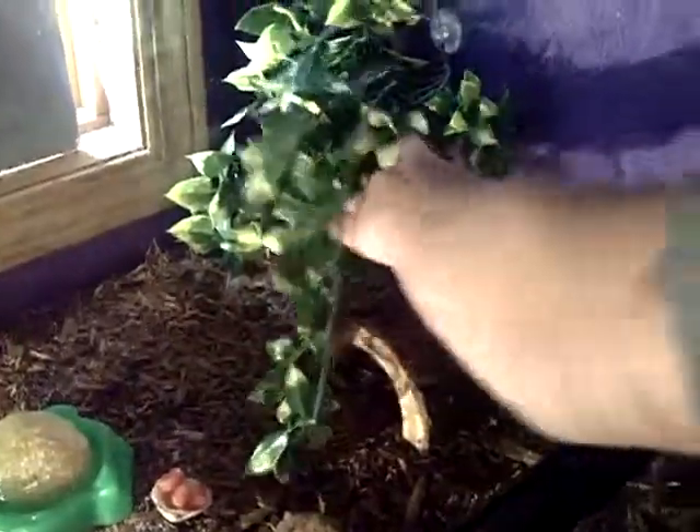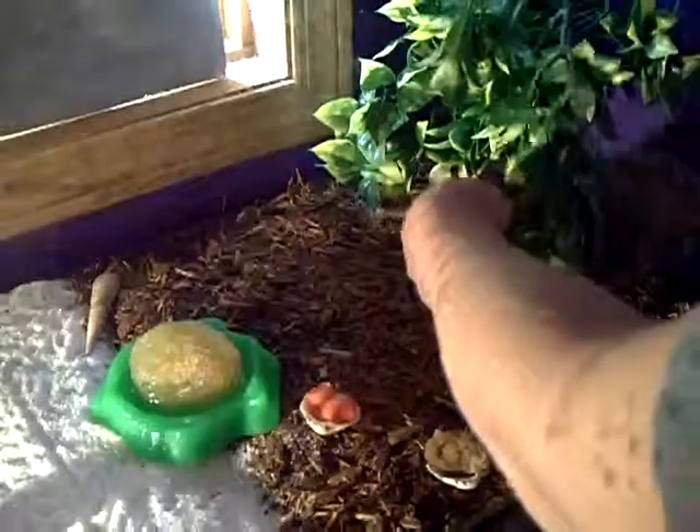Do you want to take some of your hermit crabs out? Yeah. I don't really like them that much. They're pretty active right now. I sprayed everything. I don't know which one to take out — that one's not that good, I think I'll take this one out. He was taking a rest. Oh, he's pretty warm — he was on top of the heat pad.